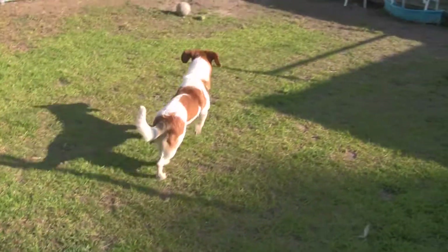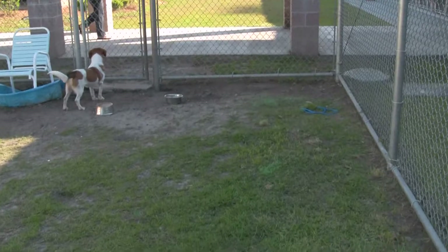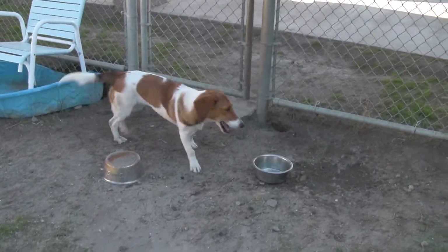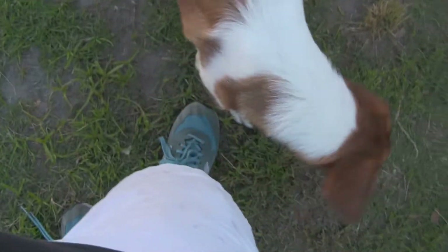And like a lot of collie breeds, she is rather rambunctious. But only at first when you start playing with her does she get kind of puppyish. After a minute or two of being around her, she's really, really quite sweet.